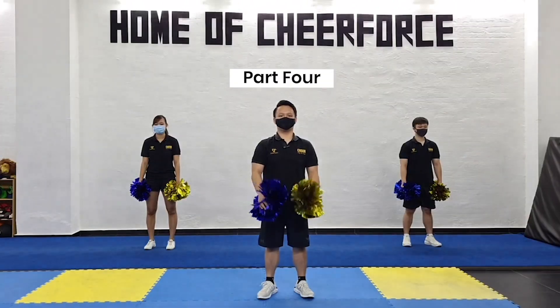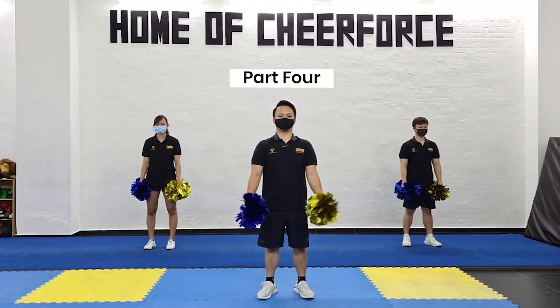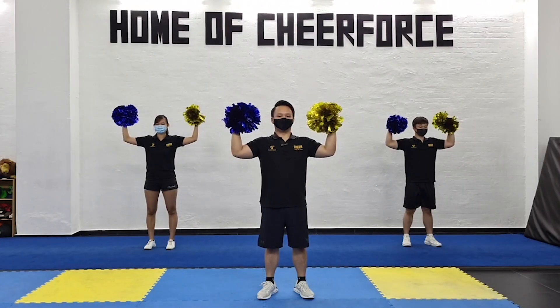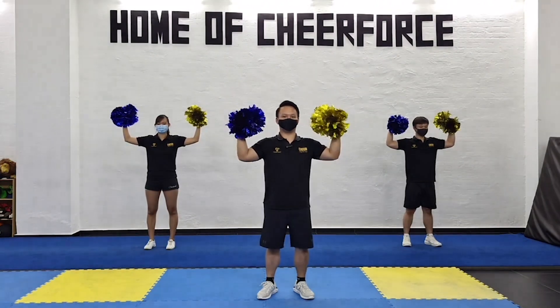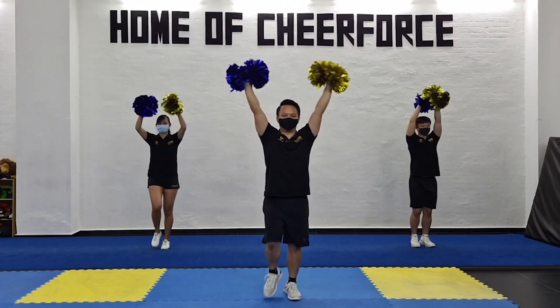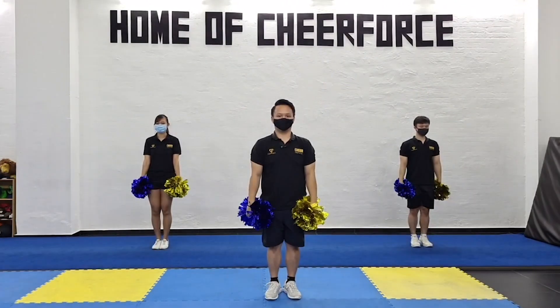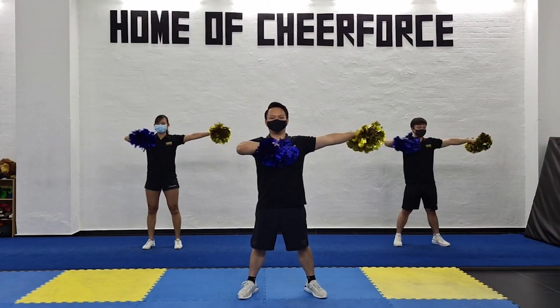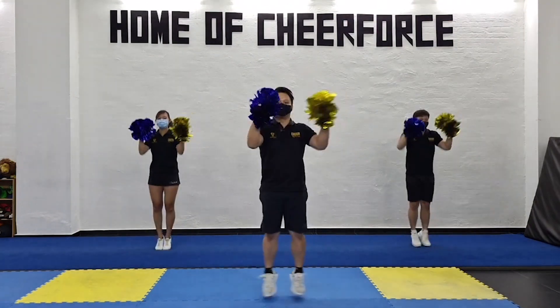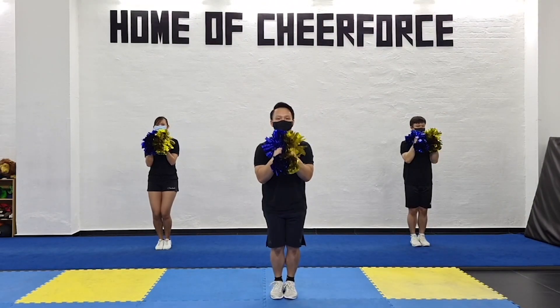For the fourth count of eight you're gonna start off from where you left off on the third count, which is this position. You're gonna draw a big circle and start snapping with your right foot — one, two, three, four. On five you're gonna jump and open, on six you're gonna sweep, seven you're gonna jump in, and on eight you're gonna punch up.